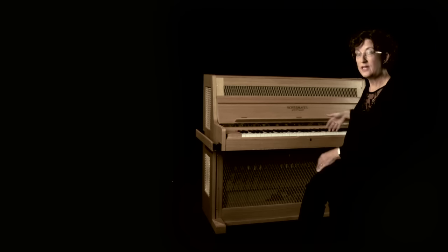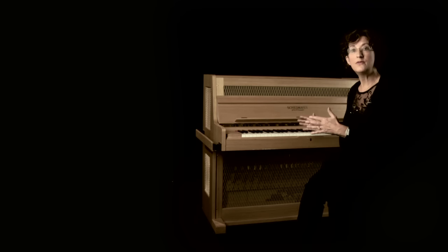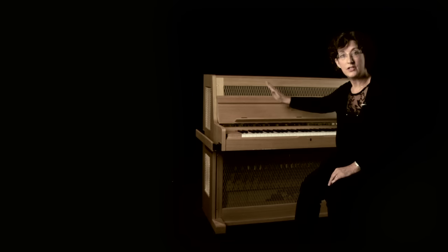Although it's operated by a keyboard, inside instead of strings it's a set of metal chime bars. They're suspended over wooden resonating boxes and when I press a key a hammer hits the chime bar to make the sound, like on a piano where the hammer would hit the string.